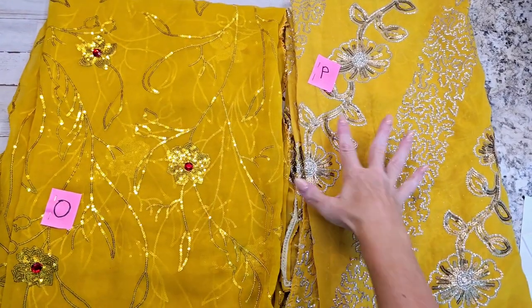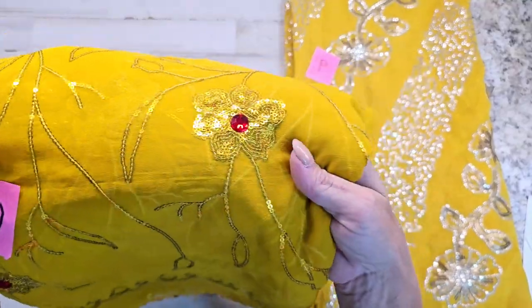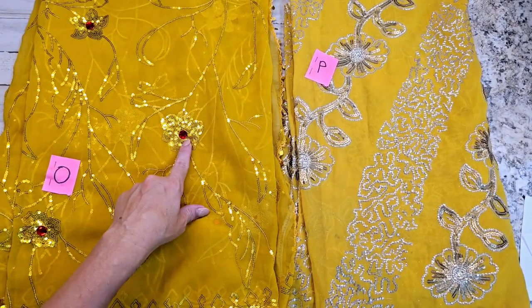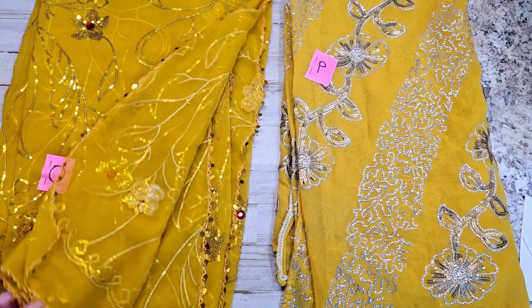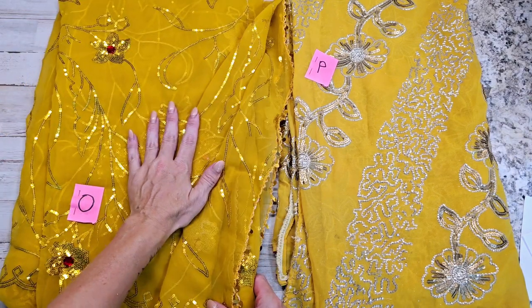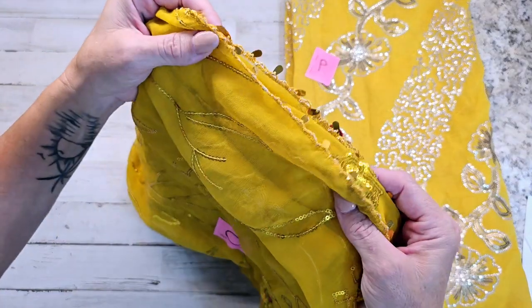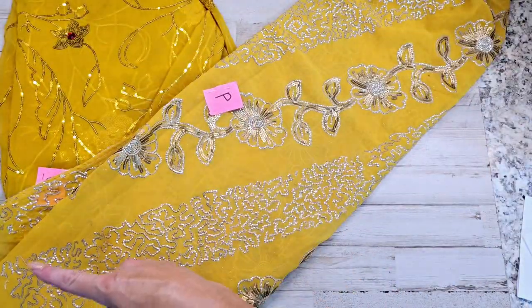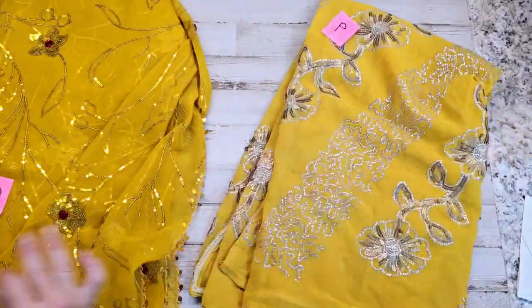Here is letter O and letter P. O has rhinestones — or rather plastic red sequins — in it. Letter O is almost like an orangey yellow and has a little sequin-type border. It is a hot day and I'm really feeling it! P looks like it has sequins — similar to letter N — with flowers and sequins going on.